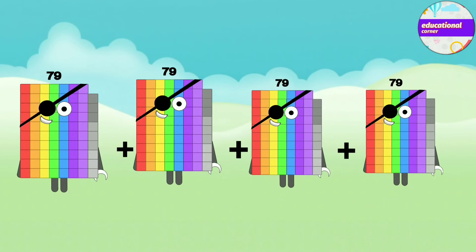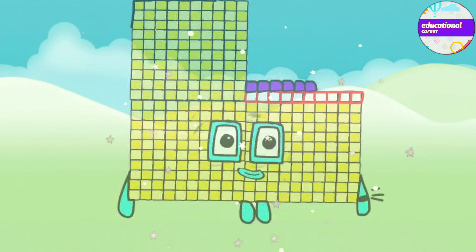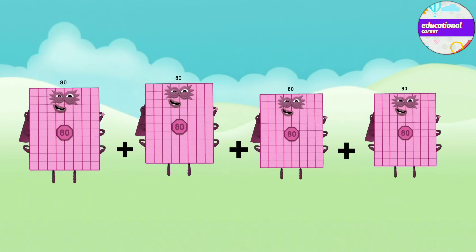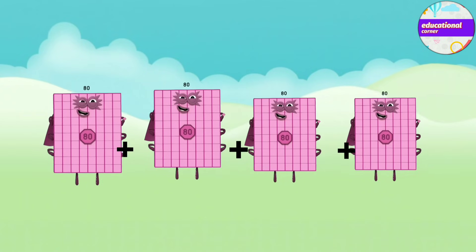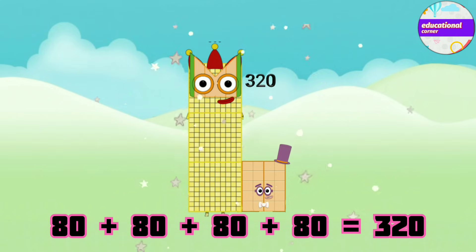79 plus 79 plus 79 plus 79 equals 316. 80 plus 80 plus 80 plus 80 equals 320.